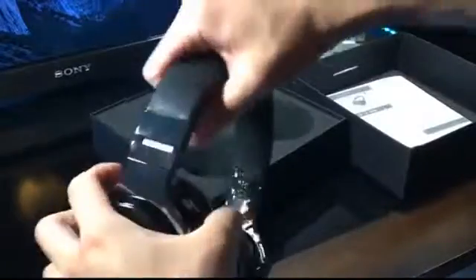Here are the headphones. As you can see, the ear cups swivel really nicely and the headbands are fully adjustable, just like any typical headphones.